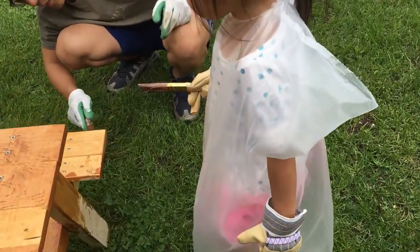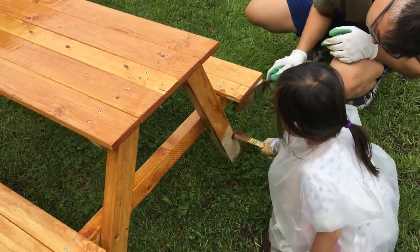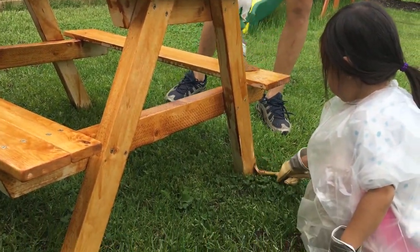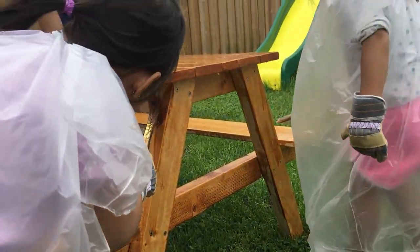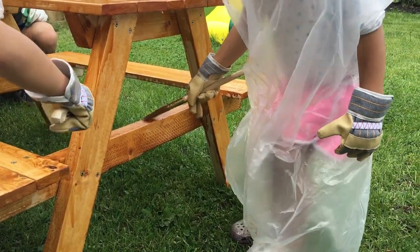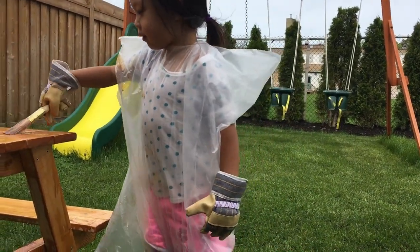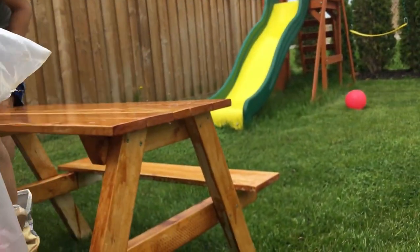Ivy, right here, look. A lot of attention to detail here. Singing while they paint. You done, Ivy? No? Be careful you don't fall, Ivy — you're stepping on the plastic there.